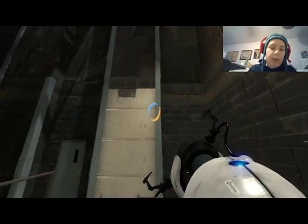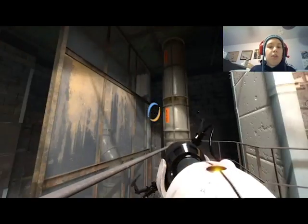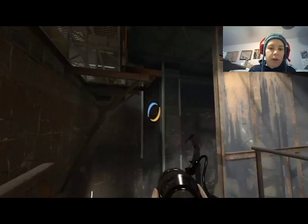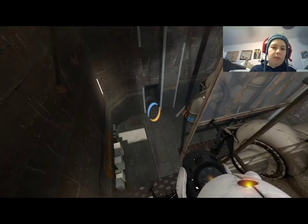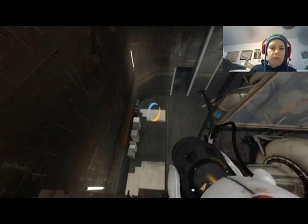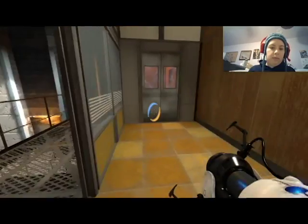Need to get up there and through here — gotta be careful and line that up correctly to get into there. So I want to shoot a portal over — oh that's odd, I can't reach it from here. Maybe if I do this. Okay so that's orange, so I want to shoot blue. Oh man, that took me ages before.